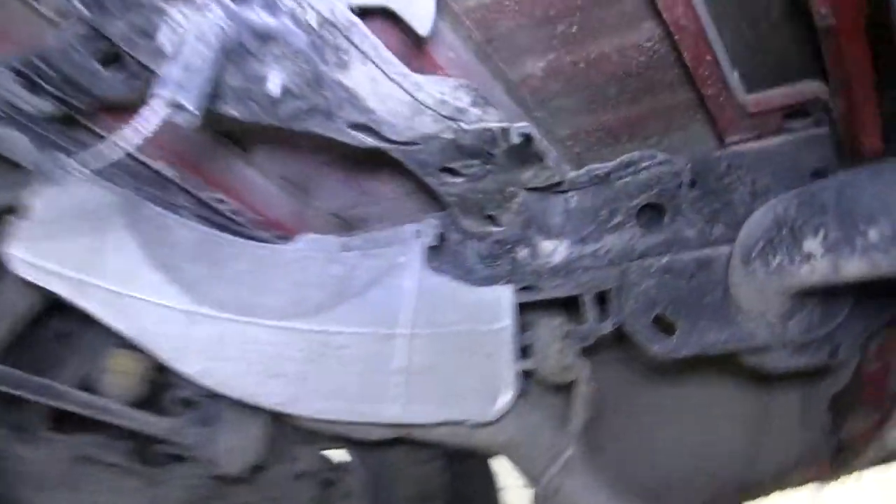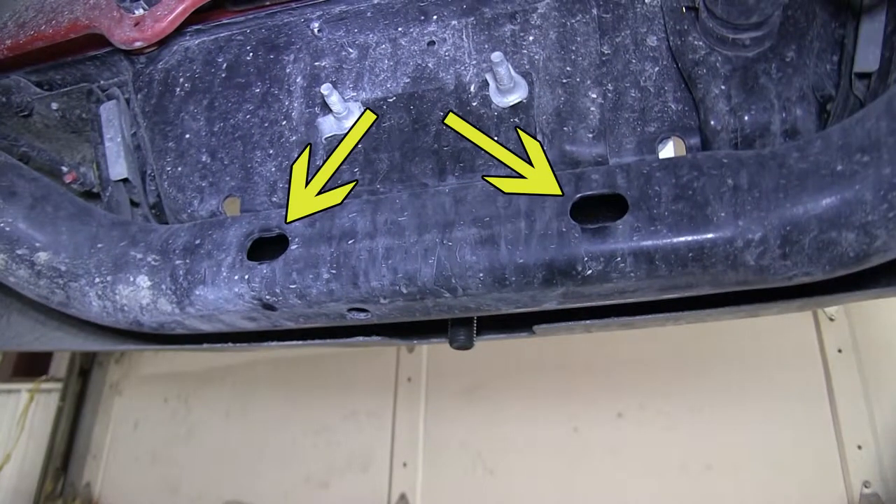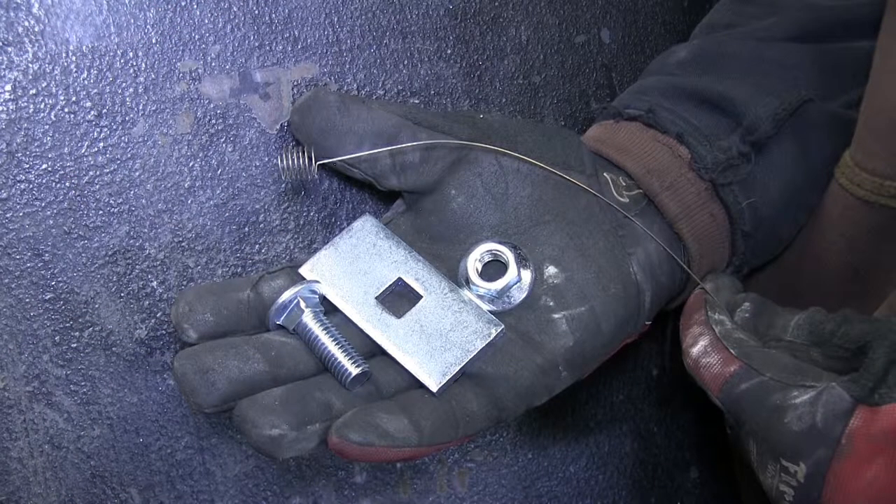Our center attachment points will be in the cross tube that runs directly under the bumper. These pre-drilled holes here will get hardware pulled in through the end of the tube and into position to secure the hitch. For the cross tube hardware, we'll be using again the half inch carriage bolt, the larger half inch spacer block, and then the pull wire and half inch flange nut.